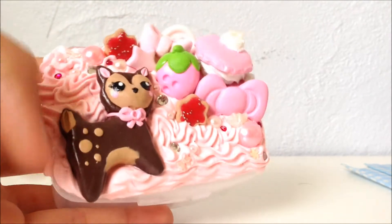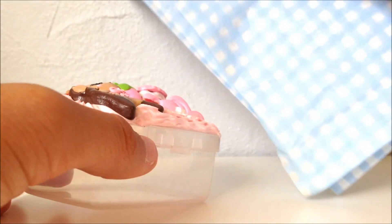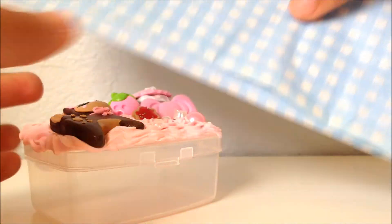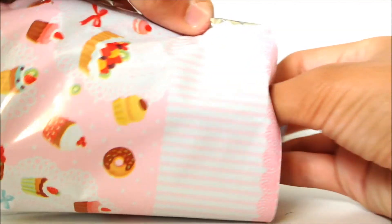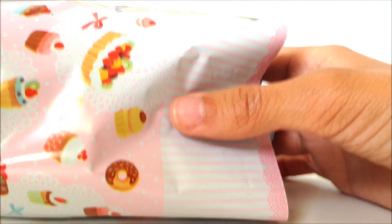If you are packaging a bigger item that might be breakable, you might want to wrap it in tissue paper. I get nice printed tissue paper at the dollar store, and it just keeps it safe and protected. After it's all wrapped up, I just slip it into a bag and seal the bag with a piece of washi tape and insert a business card.